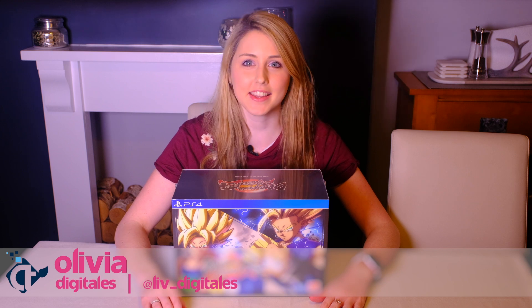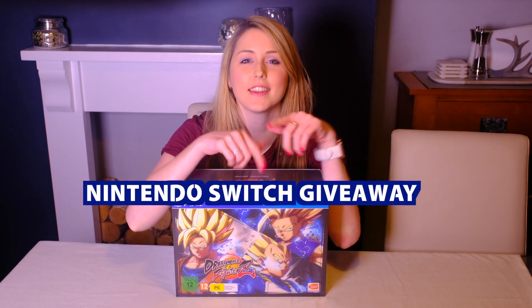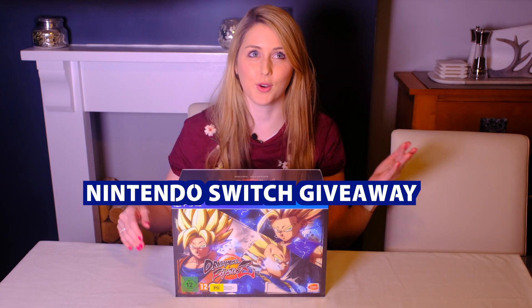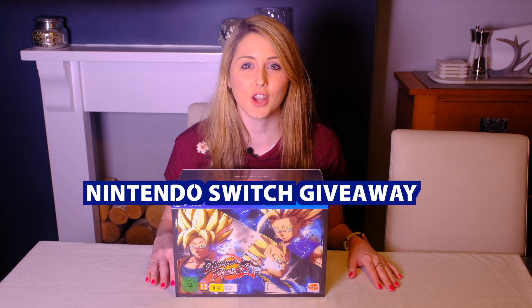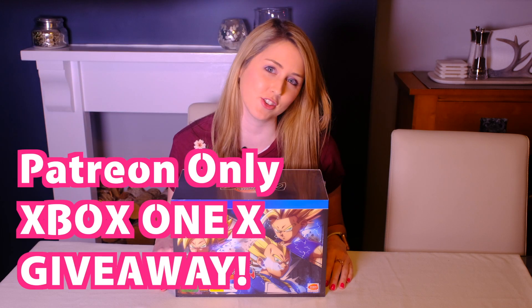We're giving away another Nintendo Switch, which is only for our YouTube subscribers. Click on the link in the description below to enter, and just comment below after you've entered telling me if you're here for the giveaway. And to be in with a chance of winning the Xbox One X for Patrons, make sure that you have signed up to our Patreon page to enter.